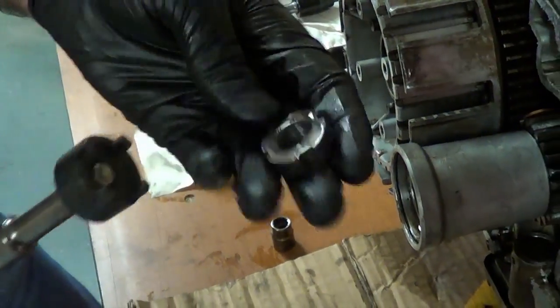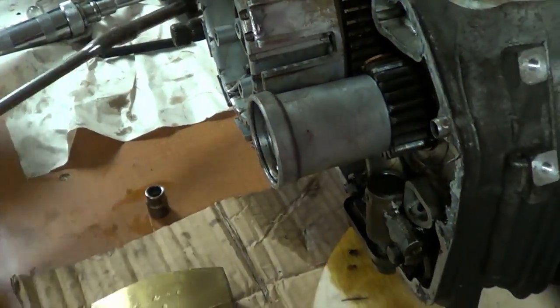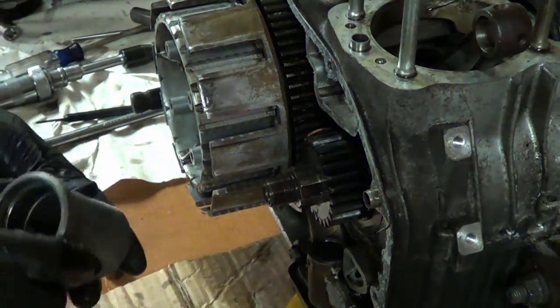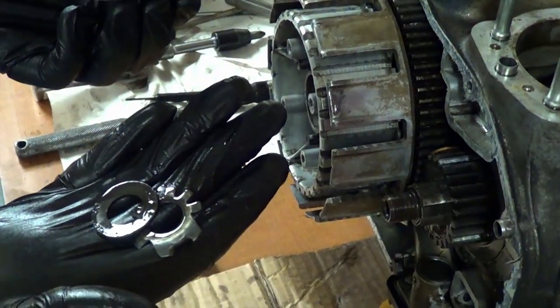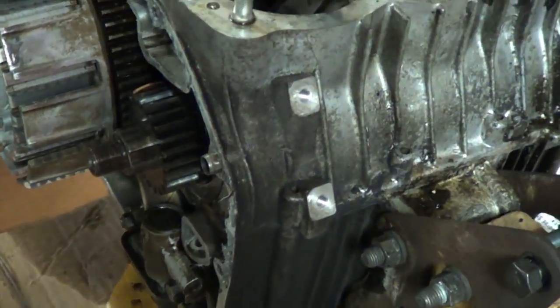Alright, there is our nut. The rotor can come off now — just wiggle it off. That's it. There's just the lock washer inside there. And we can slide the main shaft gear off.